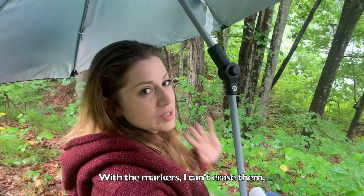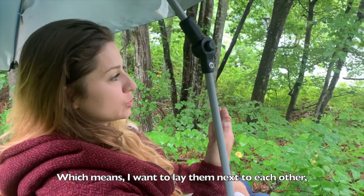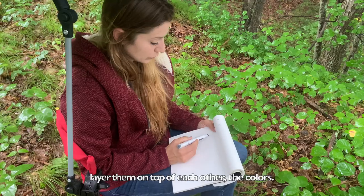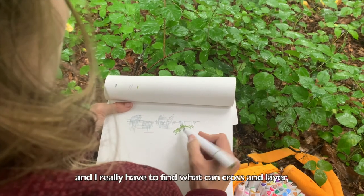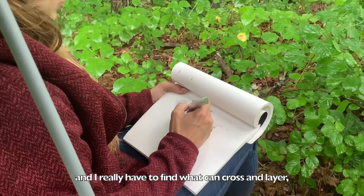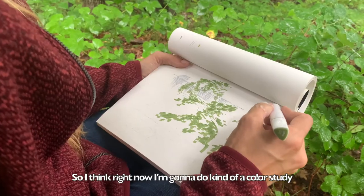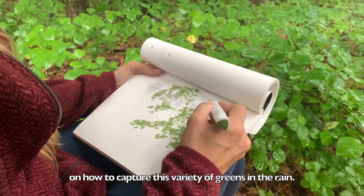With the markers, I can't erase them, which means I want to lay them next to each other. I can't mix them off the paper, so I have to layer them on top of each other — the colors. So when I'm looking at what I want to do, it's a different idea than painting. You really have to find what can cross and layer, work with each other, like pinks and greens, to really jump off the page. So I think right now I'm going to do kind of a color study on how to capture this variety of greens in the rain.